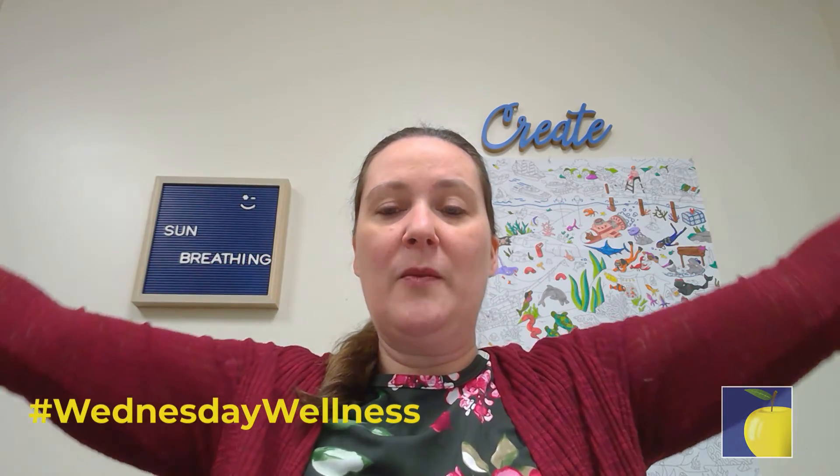Now inhale deeply through your nose and stretch your arms straight over your head with your palms facing each other. Hold, then slowly lower your arms and exhale. Repeat: inhale stretch up, hold, exhale, arms down. Again: inhale stretch up, hold, exhale, arms down.